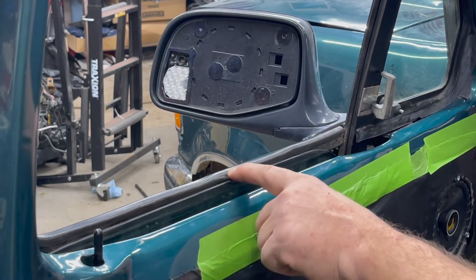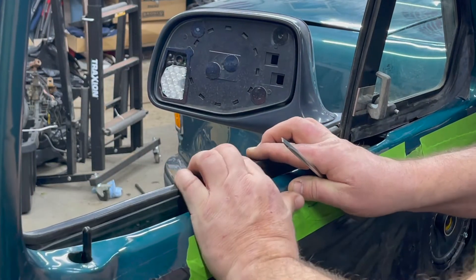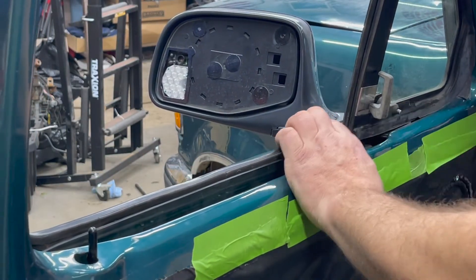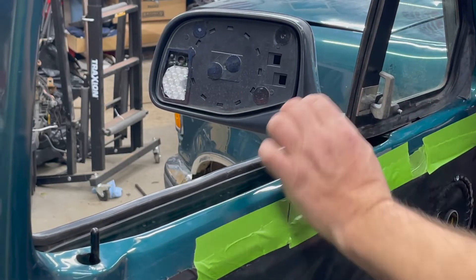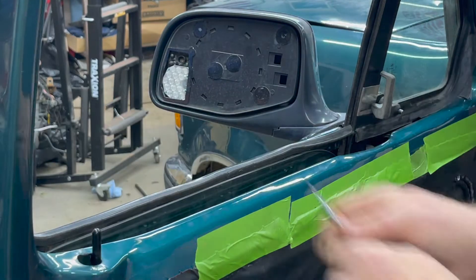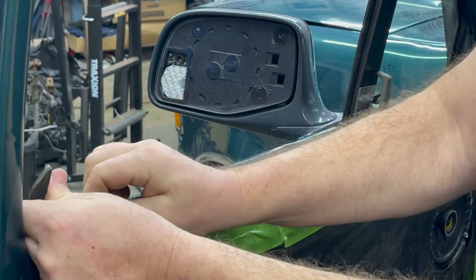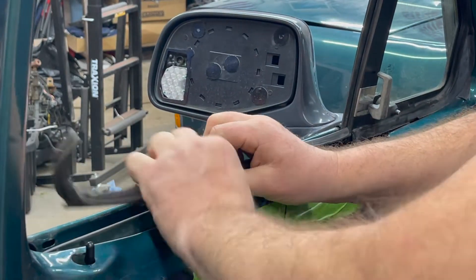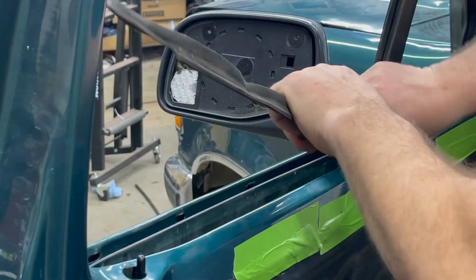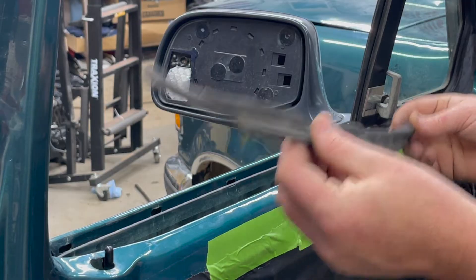The next step will be removing your outer window felts. As you can see, mine are dry rotted and cracked, so they do need to be replaced. I like to start by just gently pulling this trim back a little bit, and as you pull it back, maybe get a screwdriver and pry it underneath. Then I'm going to start on the other end, grab this lip, and start pulling up and out. As you pull it, you are going to destroy this seal. When you have the seal out, set it aside and grab the new seal.